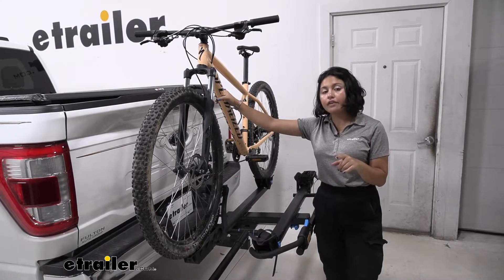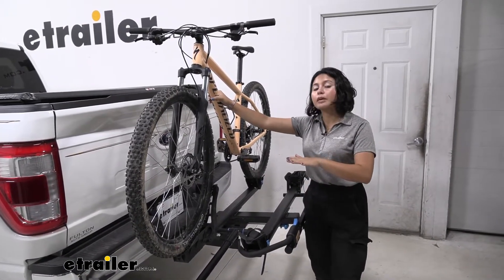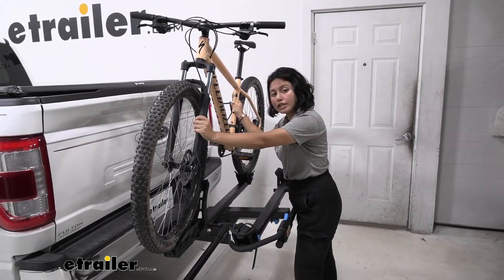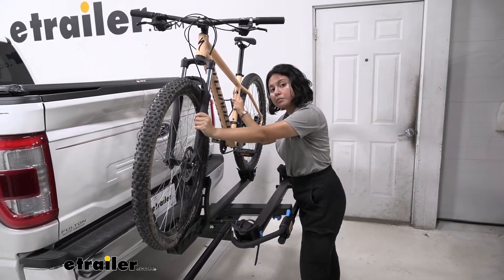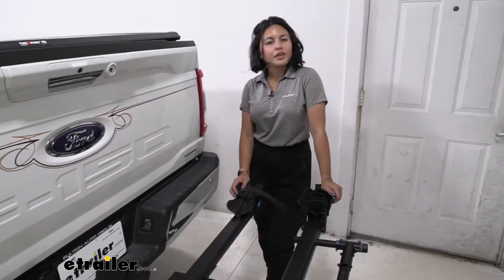If you have those extra heavy electric bikes, notice how high you're going to have to lift your bike off the rack. If that's going to be a major issue for you, you may want to consider a bike rack that has a ramp, like the Yakima OnRamp instead.